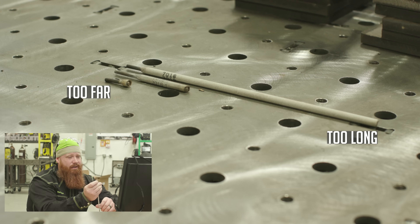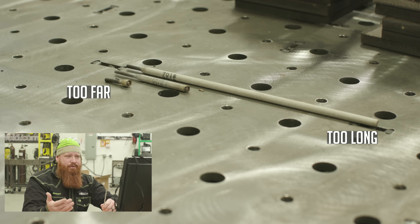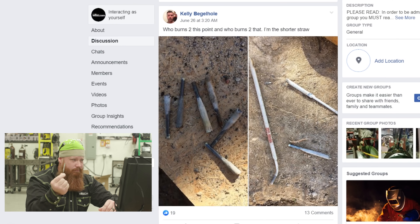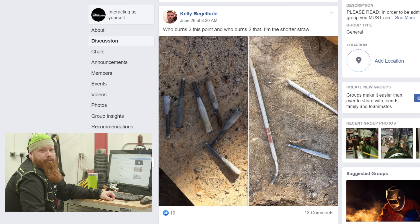If you're burning them down too far, chip off that little slag on the bottom and go ahead and do a restart. A lot of people freak out about restarts — they're not that difficult if you practice them. Being able to restart and do good tie-ins is one of the things that separates up-and-comers from professionals. My recommendation is to burn rods all the way down to the numbers. This gives the inspector irrefutable evidence that you're using the right electrode classification — for example, a pile of 7018 stubs confirms you're using the correct low-hydrogen electrode for the job.